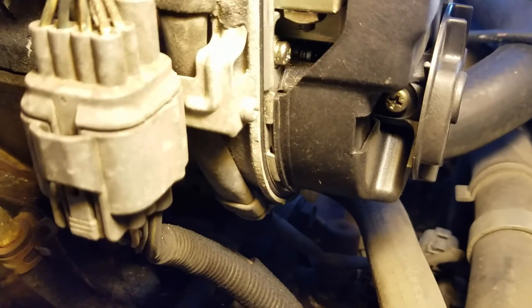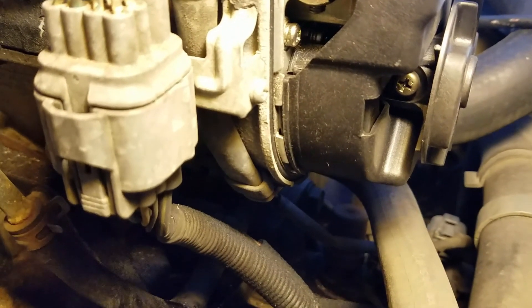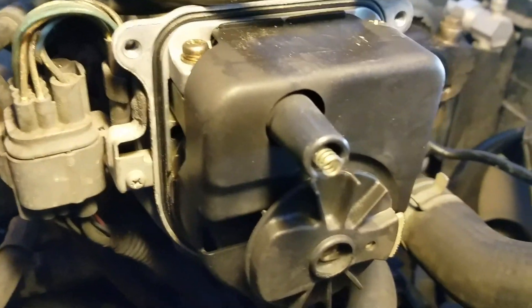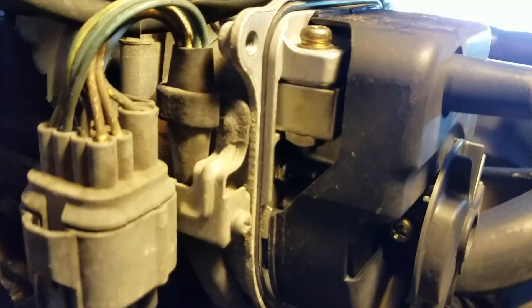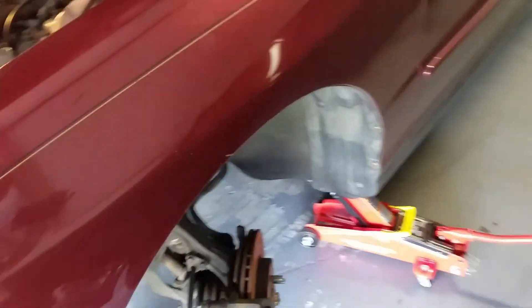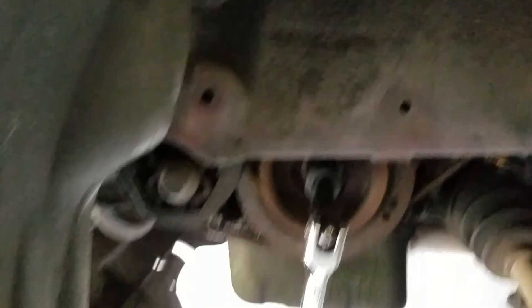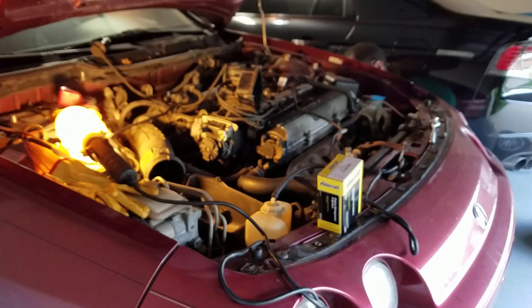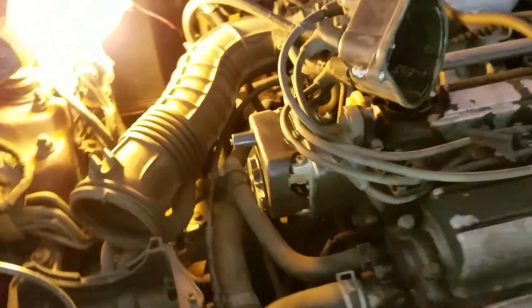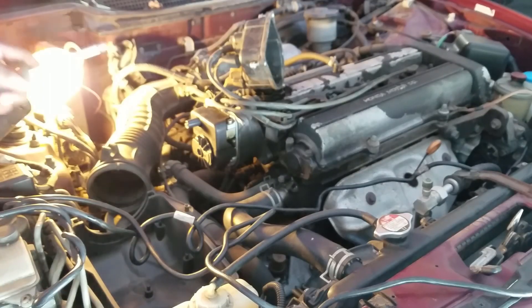You just rotate the crank — there are multiple ways to do that. You can hit the starter periodically until the engine rotates to that specific place. In my case, I have the battery disconnected and the coil pack exposed, so I don't want to energize that. My method was to use the crank pulley. I removed the front left wheel to get access to the crank pulley, and I'm using a breaker bar with a big socket to rotate the engine assembly so I can access the screw for the rotor. Just rotate the engine until that lines up.